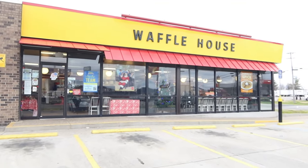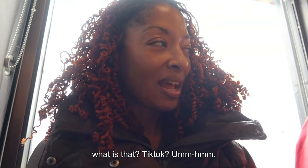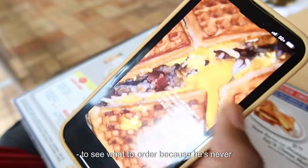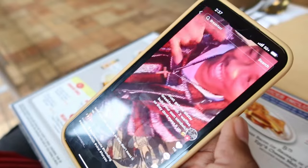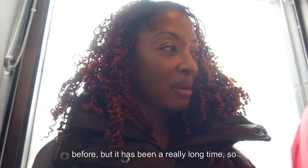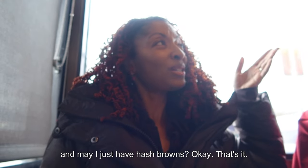We're at Waffle House and somebody in my family is looking up on TikTok what to order because he's never been here before. I've been here before but it's been a really long time, so I'm not sure what I'm going to get either. Let me check out the menu.